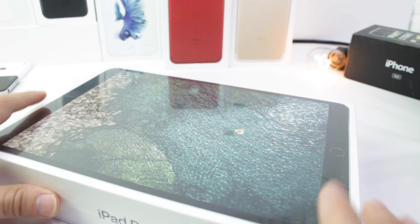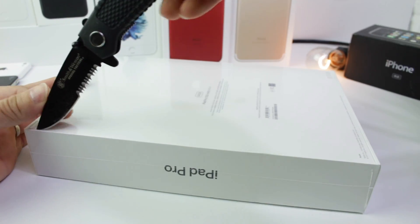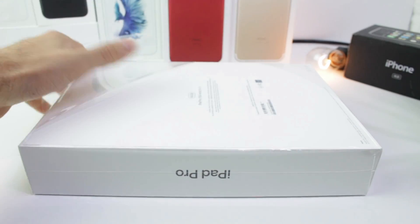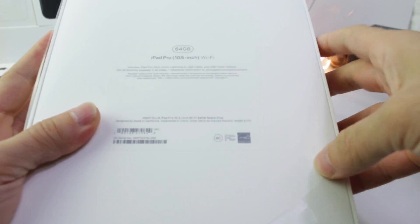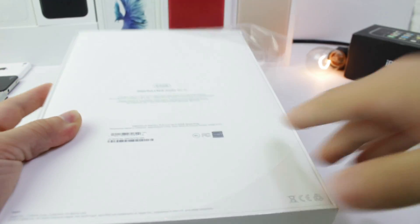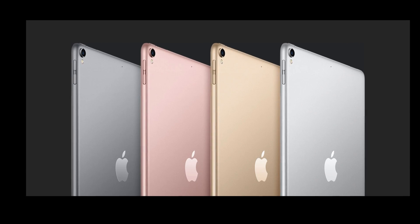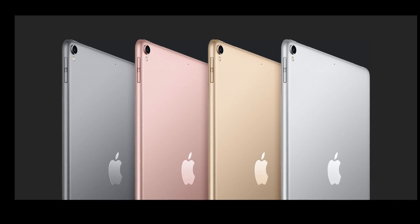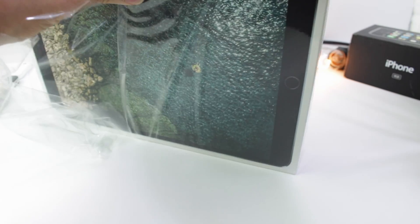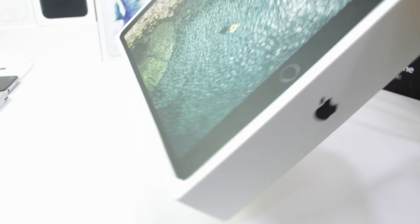But this iPad, I got the entry level model because I do have a lot of iPads laying around. I just wanted to get it to share it with you guys. It is the 64 gigabyte 10.5 inch Wi-Fi only. You can get four different colors: you got the gold, you got the silver, then you got the space gray and the rose gold, of course. The Wi-Fi 64 gigabyte entry level model will run you $649.